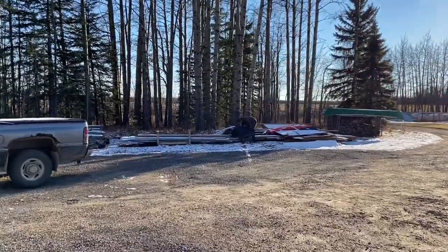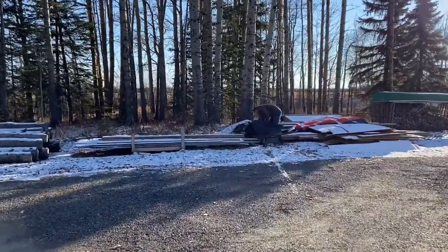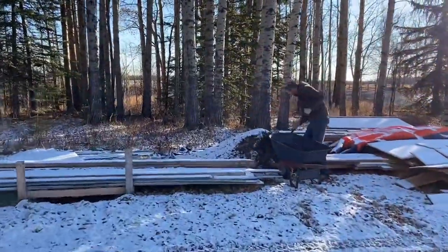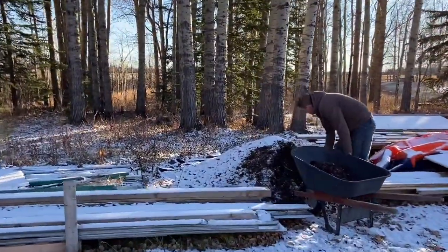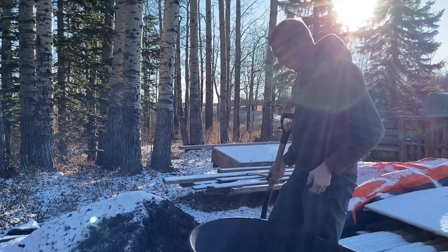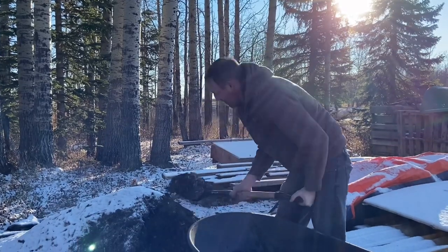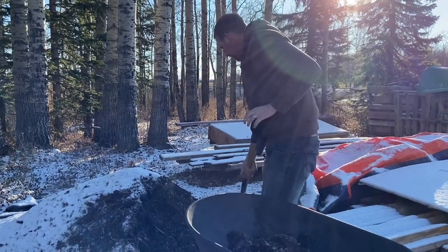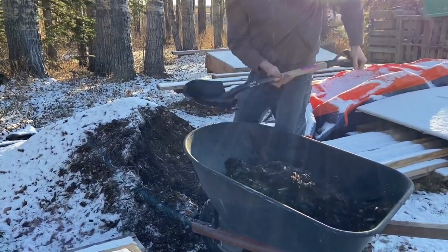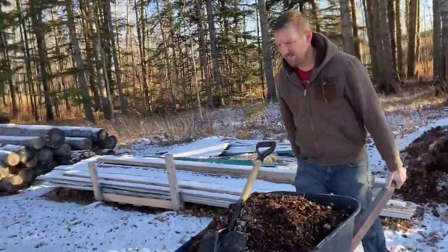Now we're putting mulch on. The mulch — it's like ground-up trees, wood chips and whatever was in the tree, like wood branches and leaves. Organic material. Does that sound professional? Let's go, let's go!